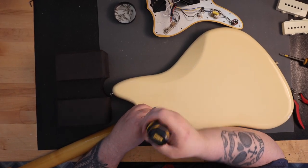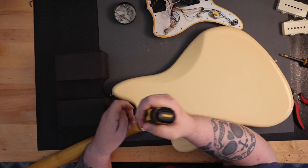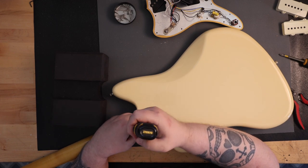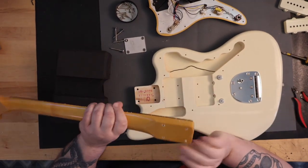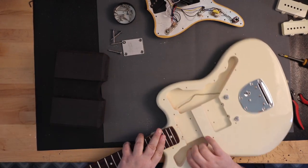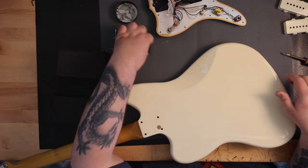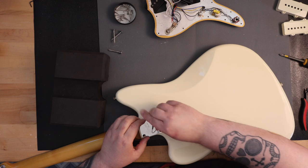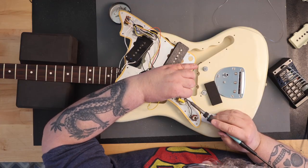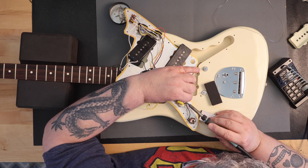Just like a normal Jazzmaster, the Jay Mascis Jazzmaster has two tone circuits. This consists of the lead circuit controls with the slide switch at the top horn down, which activates the master volume for neck and bridge at the lower part of the guitar, the master tone, and the three-way pickup select switch. If you slide the same switch at the top horn up, you're in the rhythm circuit controls. All the controls at the bottom of the guitar no longer function, and you use the two thumb wheel controls for the neck pickup at the top of the guitar.